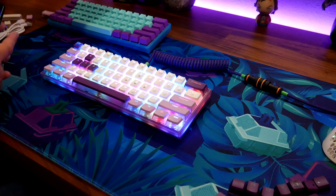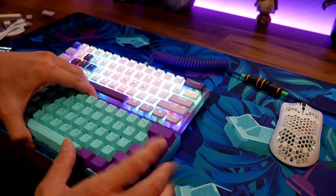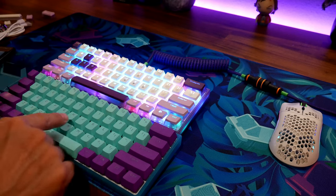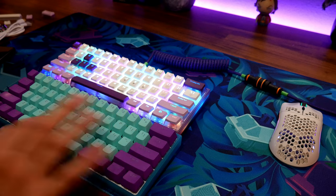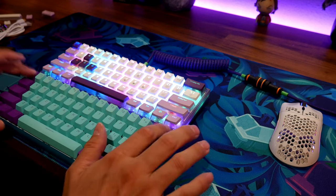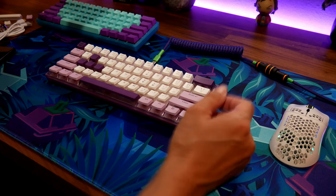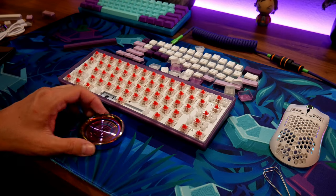Let's take apart the board and show you what they did to it. This is my modded keyboard — after lubing the switches and adding the damping foam. That was a little over-lubed there. That's what it sounds like when fully modded, and it sounds really good. Let's take off the keycaps and check the board out.